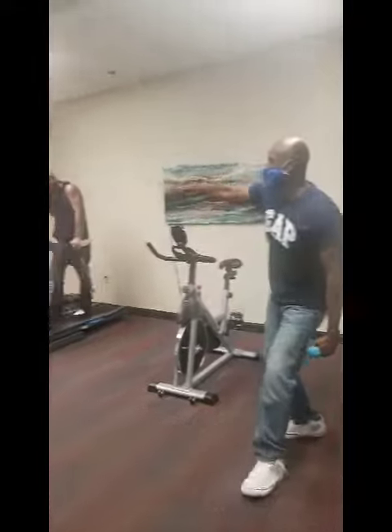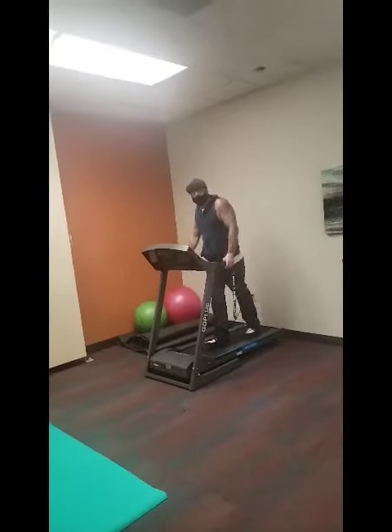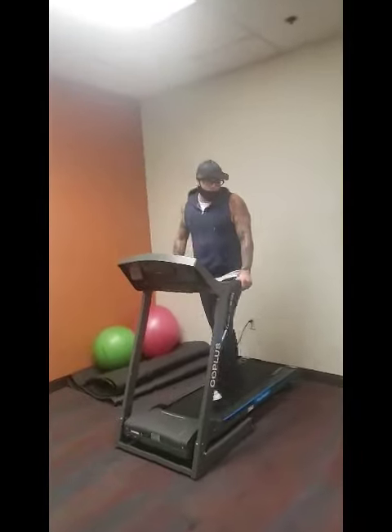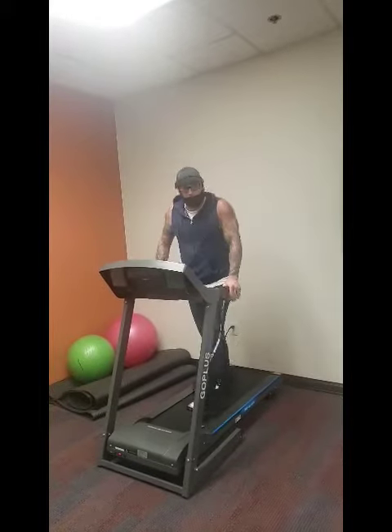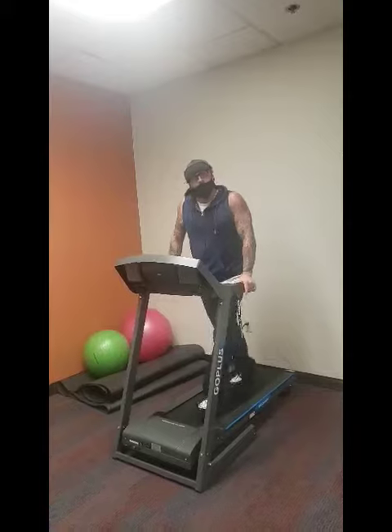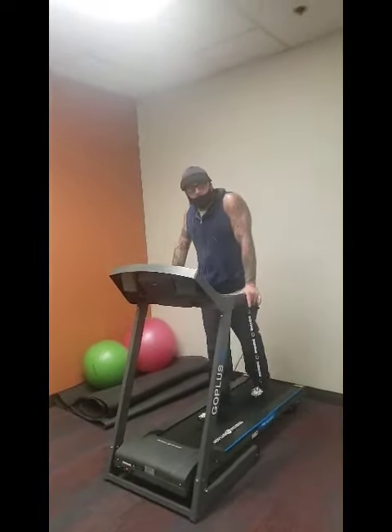Next we have Will on the treadmill. My name is Will. Another simple way to get cardiovascular exercise after what Reggie suggested is simply walk — you can run, you can walk. The cool thing about that is you can do it anywhere. So just put that in with Reggie's workout, and you've got something right there at home that you can do to stay in shape.